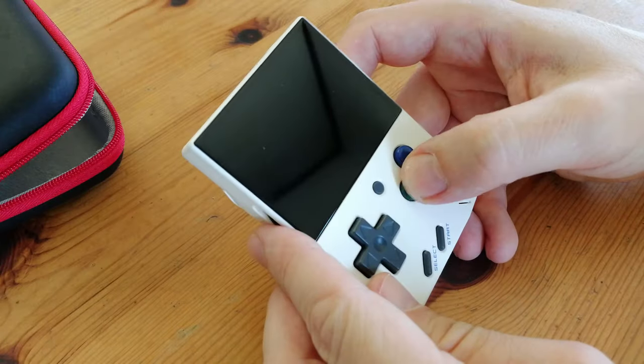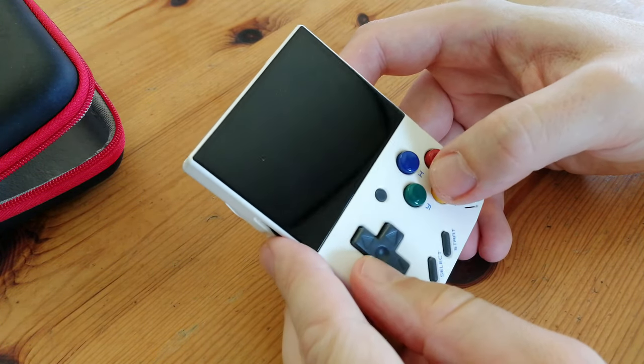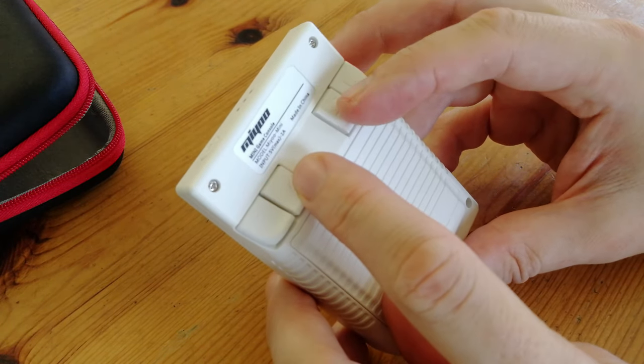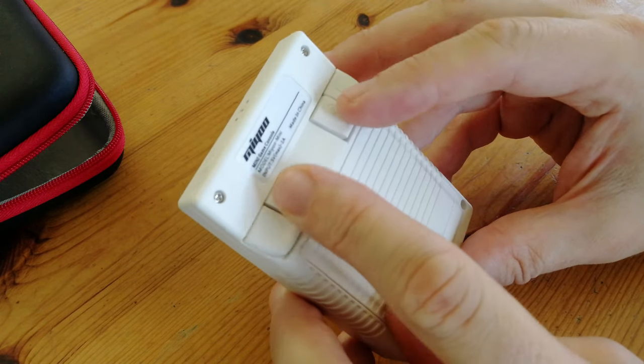The buttons feel a lot like Smarties — light but firm. And the D-pad? Yeah, it feels pretty good. Not squishy, not clicky either. These center buttons are kind of awkward to get to, but it's doable. The only system you'll need these for is probably PlayStation 1.